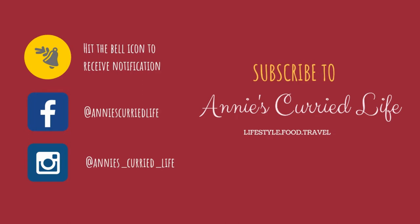Hi all, welcome to my channel. If you have not yet subscribed, please make sure you are subscribed and do not forget to hit the bell button for receiving notifications on all my videos. Follow me on Facebook and Instagram for the latest and interesting updates.